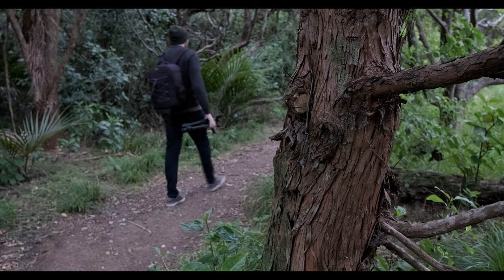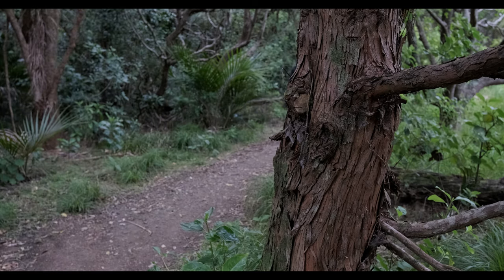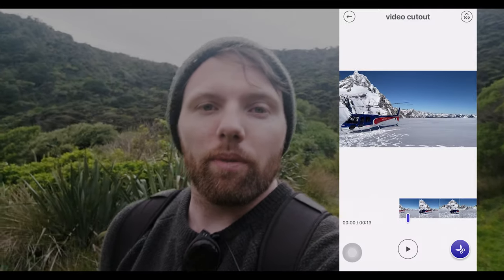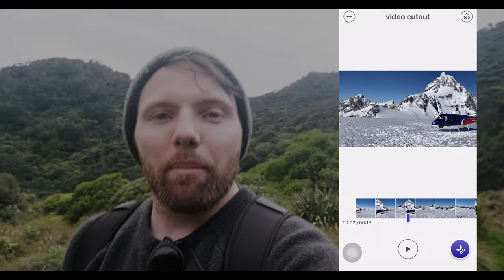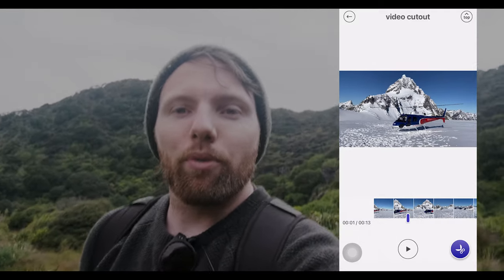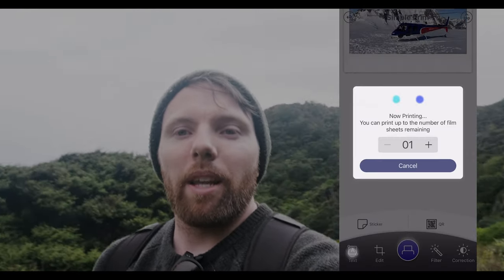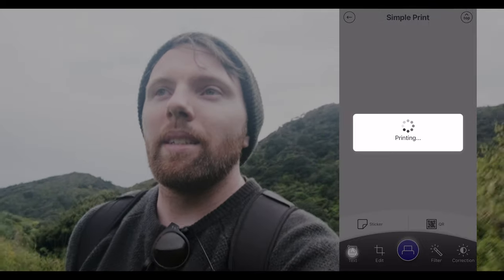Let's talk about some of those new features. One I'm most excited about is the video function. A lot of you have video on your phone — you can now scrub through the video, find the moment you want to capture forever, cut it out, and the printer will actually print that frame for you. Which is pretty amazing. So if you're more into video or just want to make sure you get the moment, you can record it, clip it, and print it.